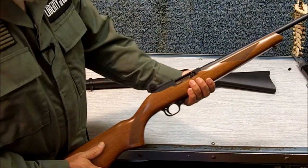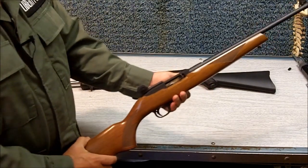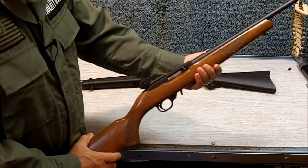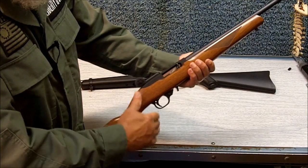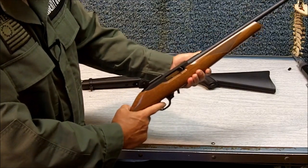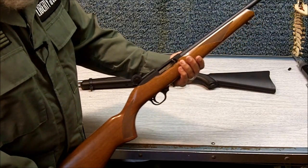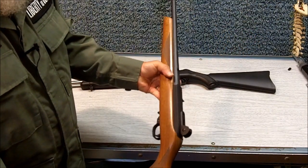We shoot, on a typical weekend, 500 rounds or more, and you can imagine that can be very expensive with your .30 caliber. We also have long distance ranges, but we start people off on the .22 because you can learn everything about the steady hold factors, trigger control, everything on a .22 at a 25-yard range, and then you can transfer that information to a larger rifle.